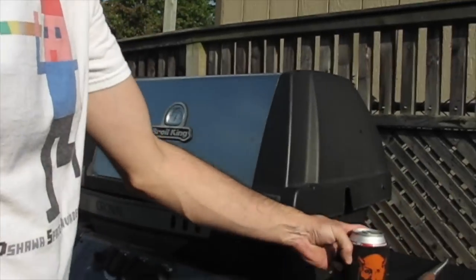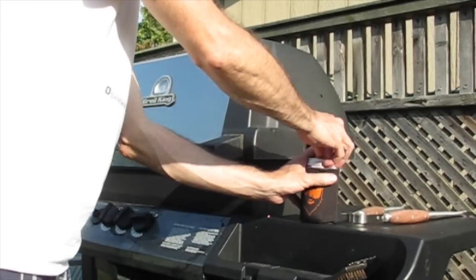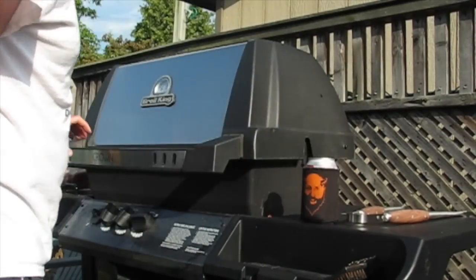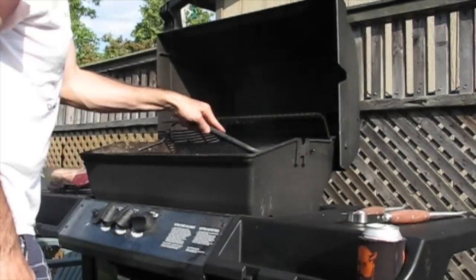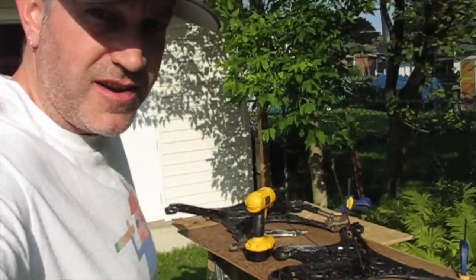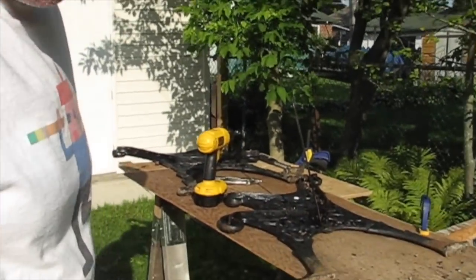My wife just yelled out the window and told me to get dinner going — so, Eddie Spaghetti. I'm gonna knock this out, the barbecue is on, then back to the bench.